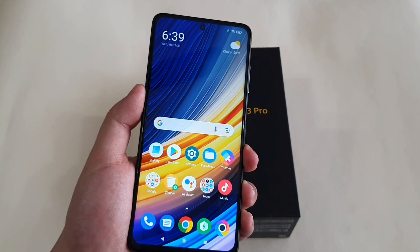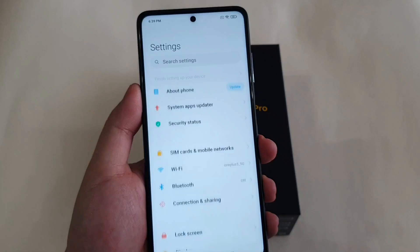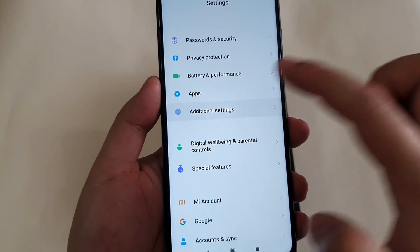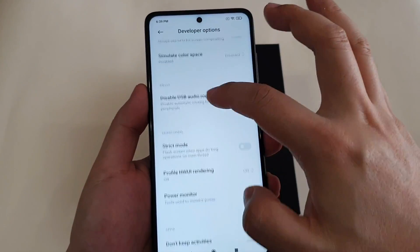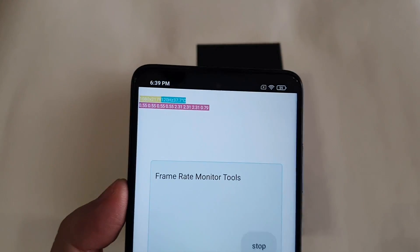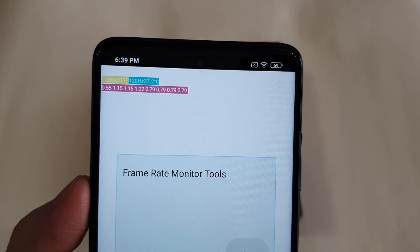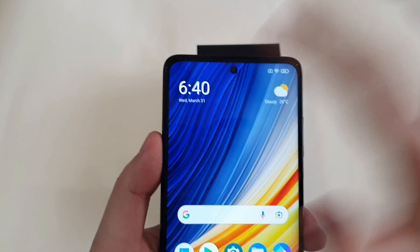The next tip is to enable Power Monitor. If you're a gamer and want to monitor the phone temperature and performance, go to Settings, then About Phone, and tap the MIUI version several times until you see the 'You are now a developer' notification. Then go to Additional Settings, scroll down to Developer Options, and scroll down until you see Power Monitor near the end of the menu. Choose it and press Start. You can see the screen resolution, the phone running at 120Hz, and the current temperature — in my case, 37.2 degrees Celsius. Tap it to exit when you don't need it.